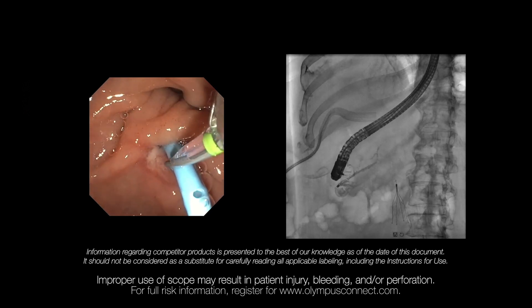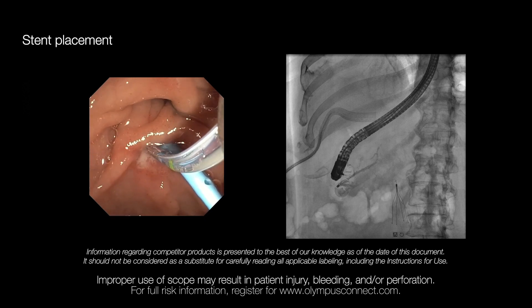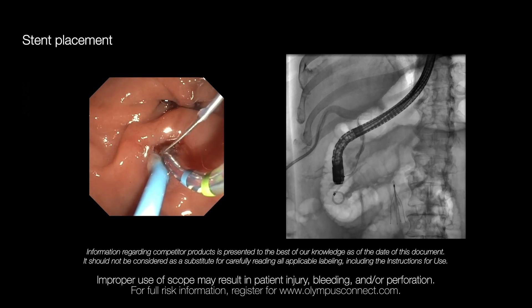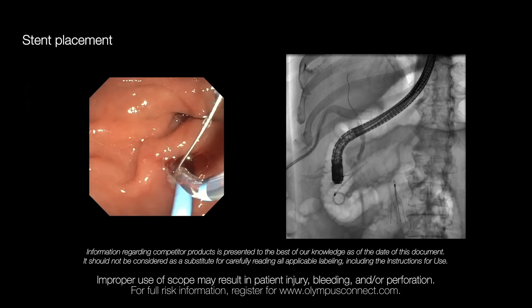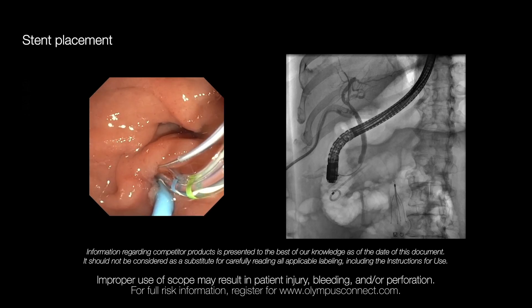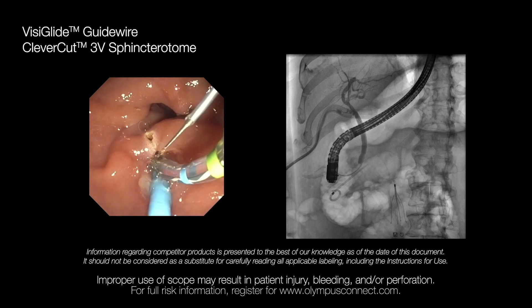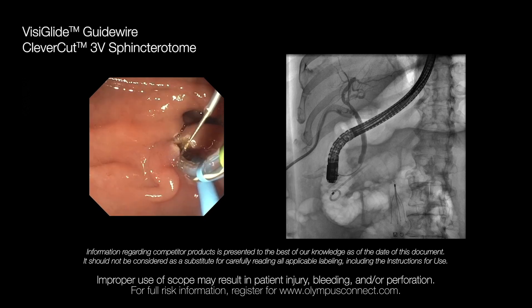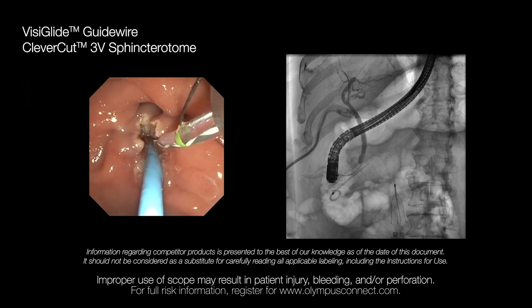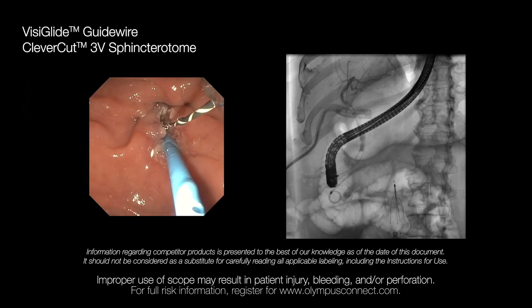This is a patient who had a bile leak and had an attempted ERCP performed at an outside facility. However, they were not able to cannulate the bile duct. They placed a pancreatic stent and the patient was referred to us. Cannulation was achieved with the CleverCut sphincterotome and VisiGlide wire. Sphincterotomy is being performed. The cholangiogram showed leakage of contrast at the cystic duct stump area. After the sphincterotomy is performed, the sphincterotome is removed.